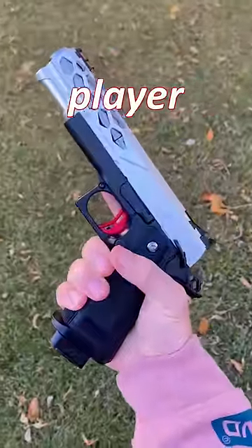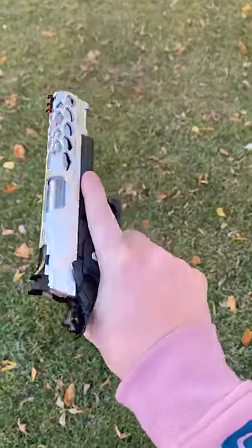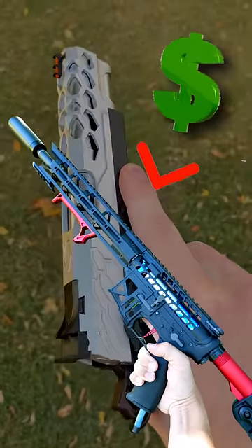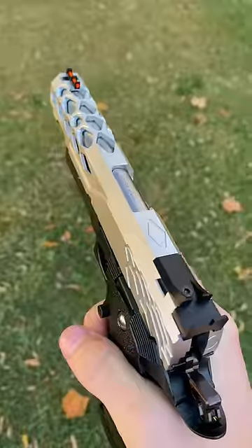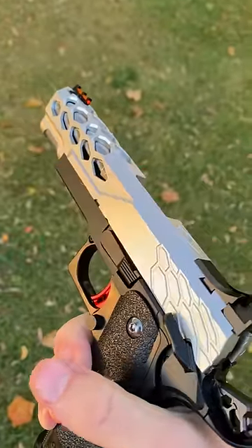Two airsoft tips that I think any player should know. The first tip is for beginners who are actually getting into the sport. My recommendation is to put as much money as you can into your primary before even thinking about a secondary or attachments. Put that extra hundred bucks you set aside for a 1911 into your primary and thank me later.